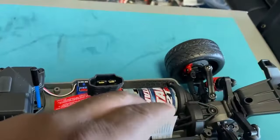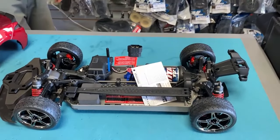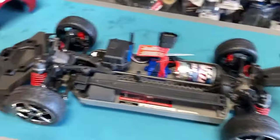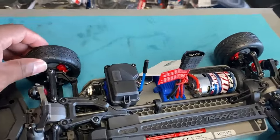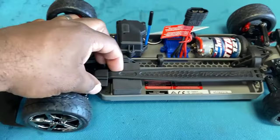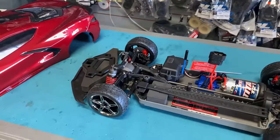It looks like it comes with a regular Titan motor, so this isn't the brushless version. How much is this car selling for? How much is the 4-Tec? It looks like it has a waterproof receiver box here — brushed and brushless. This is a battery tray here. The brushless one comes without a body. The brushless one is $329. So $329 for the brushed?